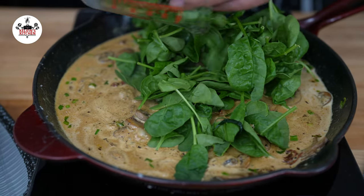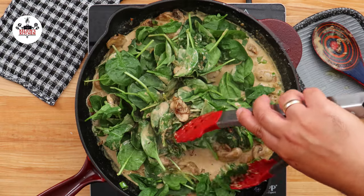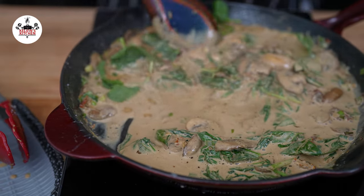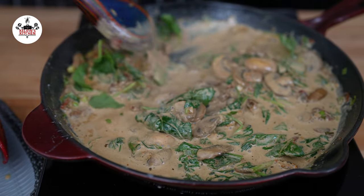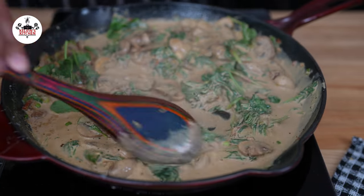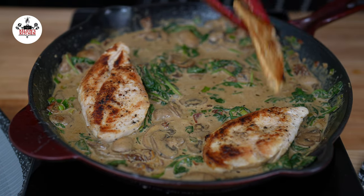Then add 2 cups of fresh baby spinach. Get the spinach into the sauce until wilted. You may taste the sauce and adjust salt and pepper if needed. Bring the chicken back into the skillet and spoon the sauce all over it.